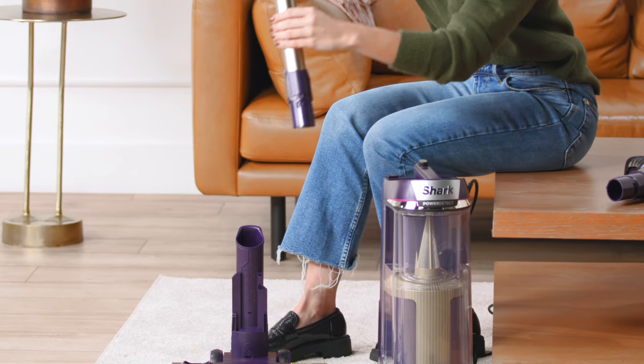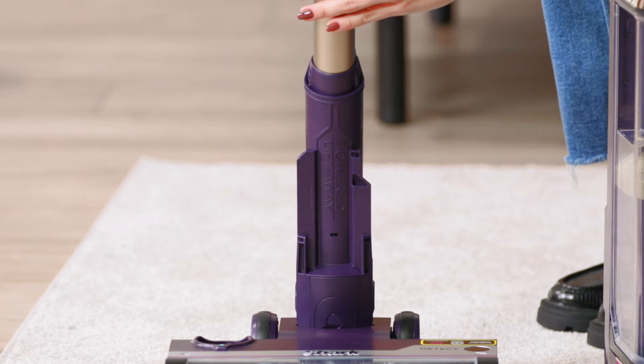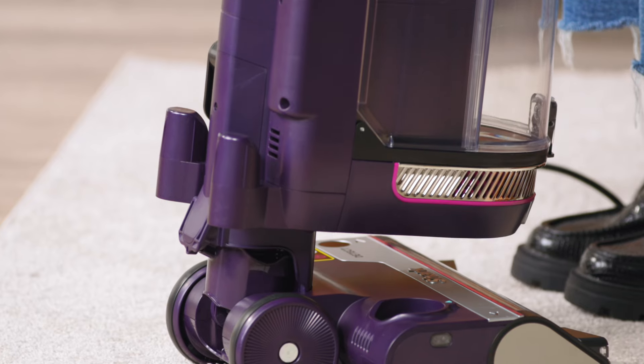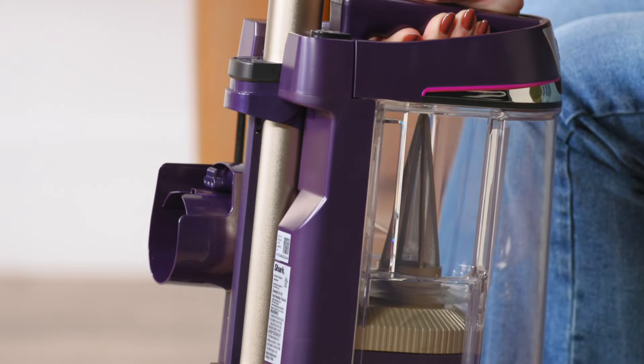To assemble your Shark PowerDetect, insert the wand into the nozzle until you hear a click. Next, insert the pod into the wand. Again, listen for a click.